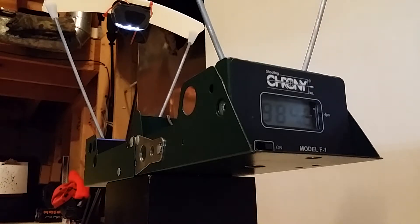First shot: 984 feet per second. Second shot: 993 feet per second. Third shot: 983 feet per second. This is a .22 caliber Benjamin Discovery — go figure! Fourth shot: 982 feet per second.